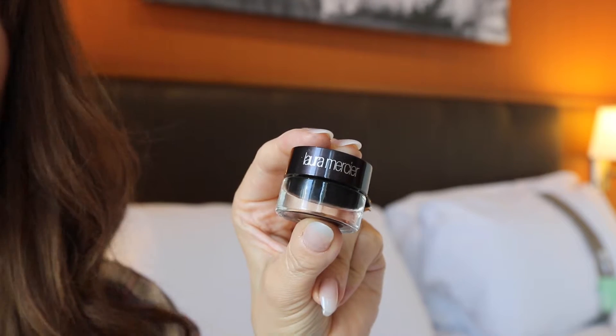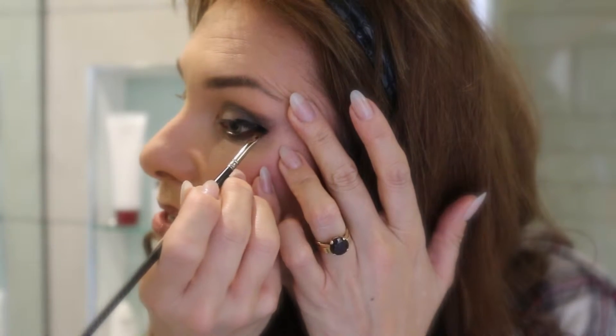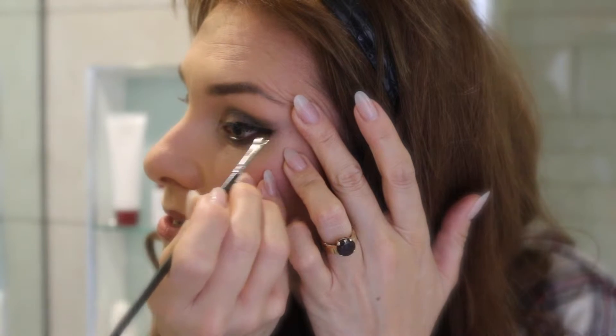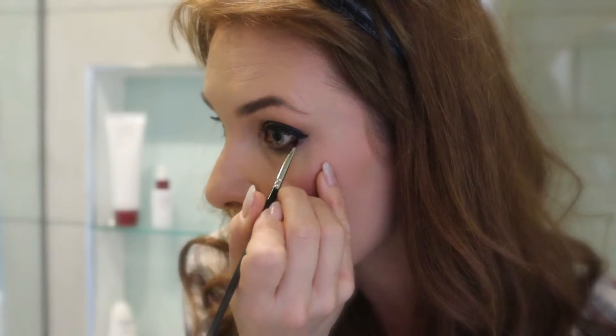Then lipstick and lip liner, and then I'm going with my all-time favorite Laura Mercier paint pot eyeliner. This stuff is seriously the best you can get — I have tried everything. I take so many pictures and my eyeliner always wears off, but this stuff does not budge all evening. It is ultimately perfect.